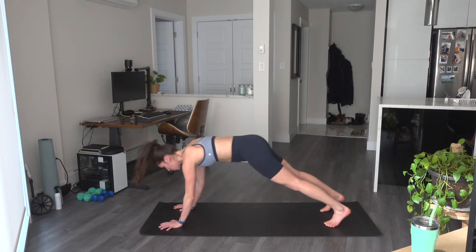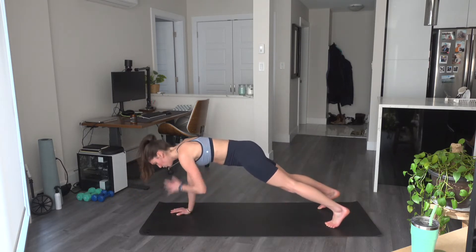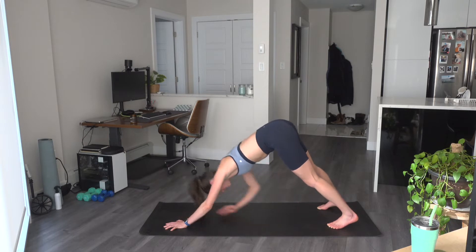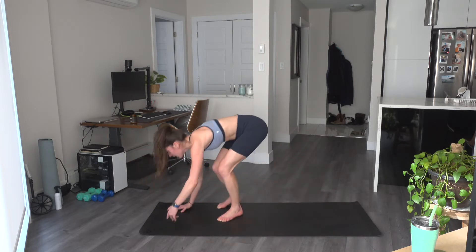Down dog toe touch, two shoulder taps. Down dog toe touch, two shoulder taps. If you need to do those shoulder taps on the knees, that's fine. And let's come back up to the feet. My left leg is going to go behind — curtsy lunge and up. I lightly tap that toe at the top. Back and up. Tuck the leg in behind — really getting to the sides of the glutes here. Last one on this side.